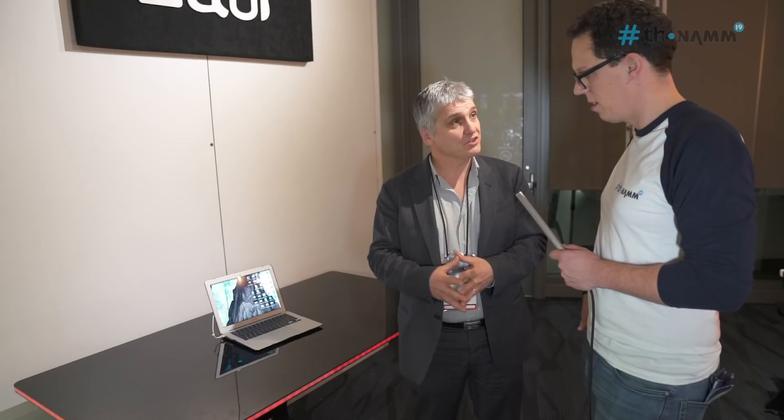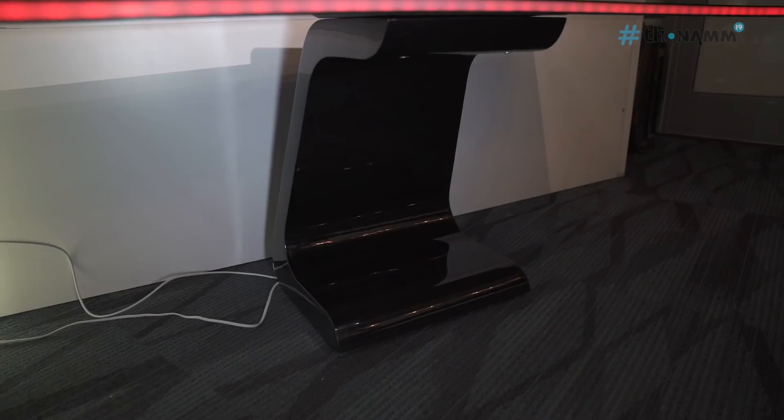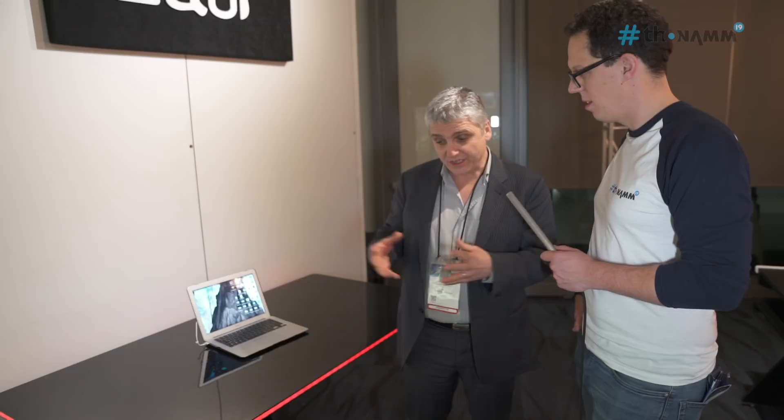It is now made in fiberglass, and we have integrated an LED strip which you can program with an app. You can actually make it follow the music and so on — you can make your desk dance! Yes, it's wonderful, isn't it? That is pretty cool. And we do it in black gloss and in white gloss.